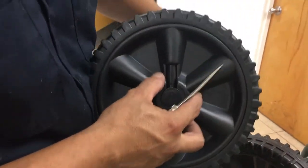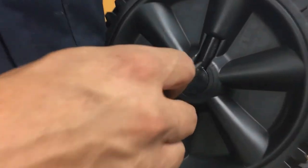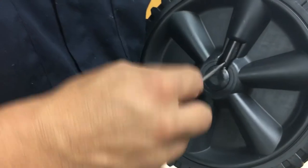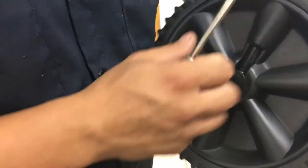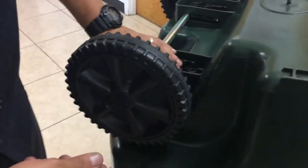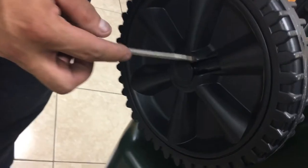What you're going to do is introduce the awl into the hole, press very hard, and then pull up — always making sure to control your hands and maintain control of both the tool and the wheel. First, flip your car upside down.